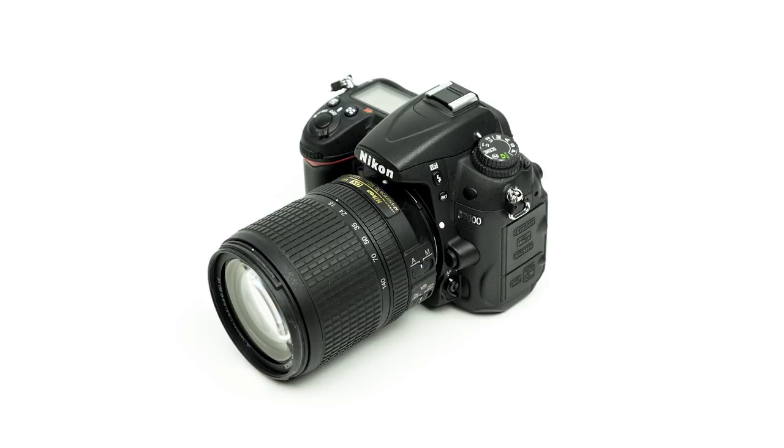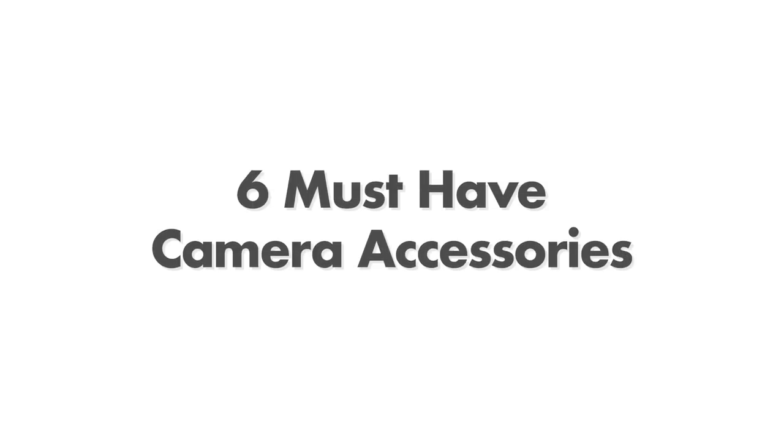If you just bought a new DSLR or mirrorless camera and you want to get the most out of it, this video is for you. This is six must-have camera accessories for your new camera.